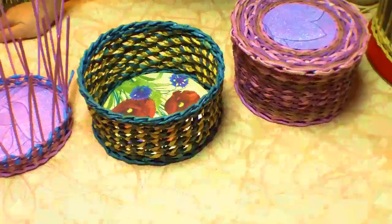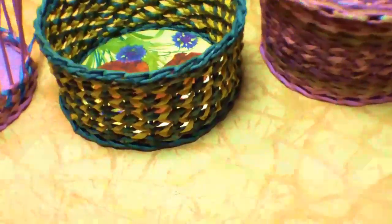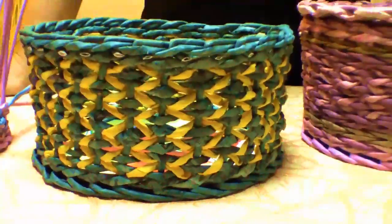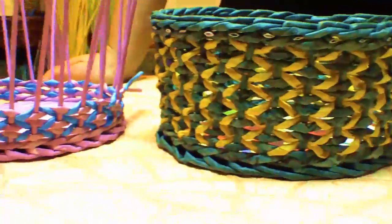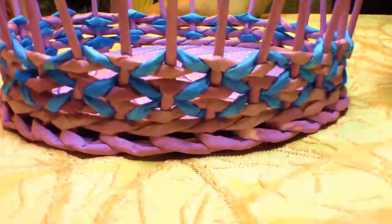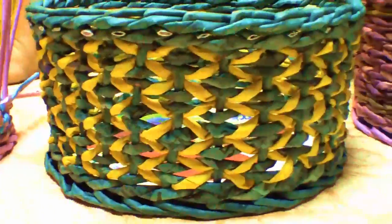Hello! Today we are working with a pattern of rhombuses. This pattern has been shown by our famous, well-known fancy worker Любовь Вологда. I've been admiring it for quite a while and finally I've taken my time to try.